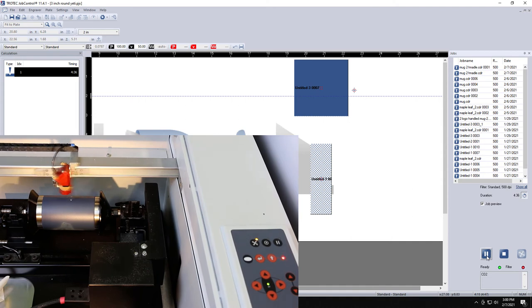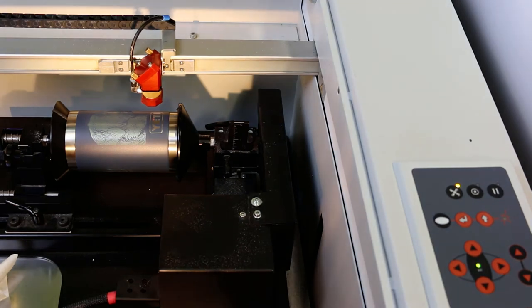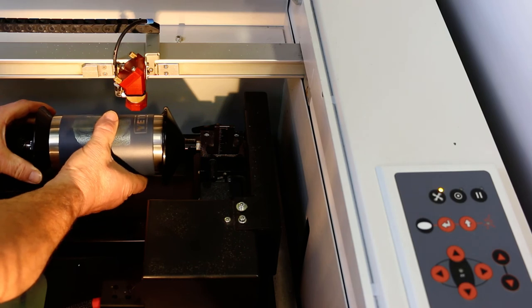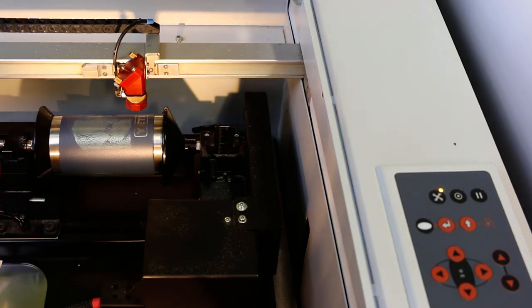Almost done the job — the information has been passed over. The carriage is going back. You notice that the red dot pointer is back between the E and the T. So the next time I go to do the job, all I really need to do is take it out, put the next one back in, turn it and line the red dot pointer up in between the E and the T, lock it in, and off I go. Really, really simple. And this takes all the guesswork out of having to do a logo and everything.